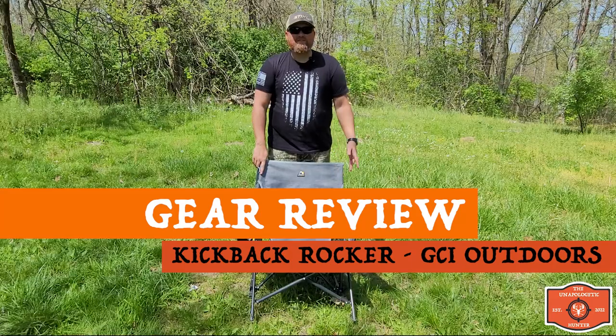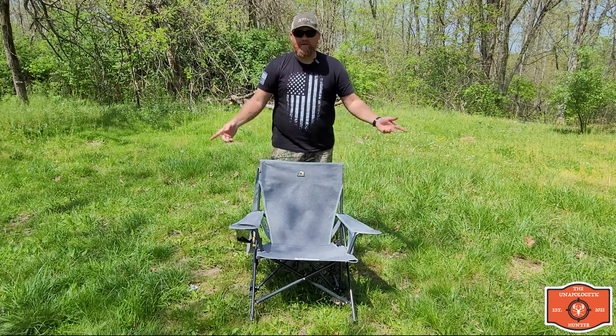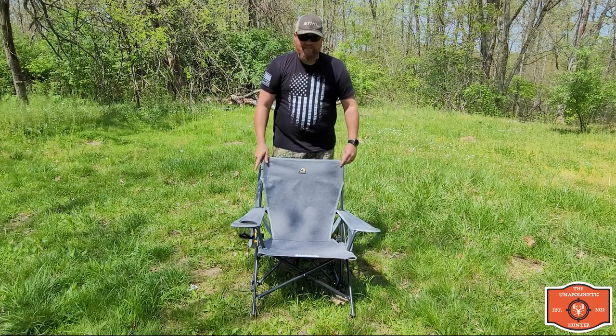Whenever we go back to camp, especially during the spring turkey season like it is right now, we walk for miles and miles and it's so nice to be able to come back to camp and just kick back and relax a little bit. I'll tell you what, this chair is absolutely amazing and lets you do that.